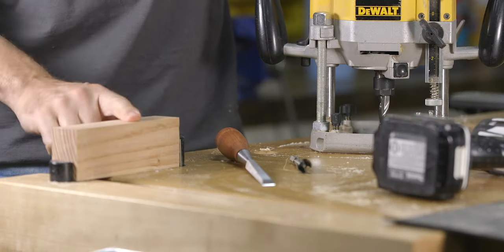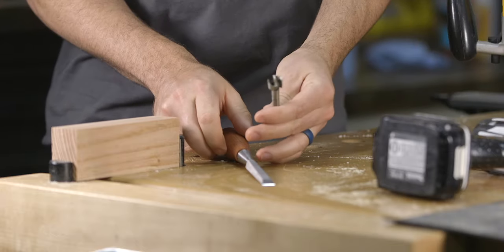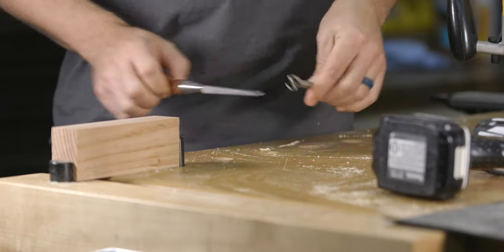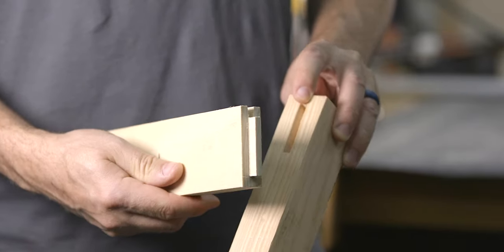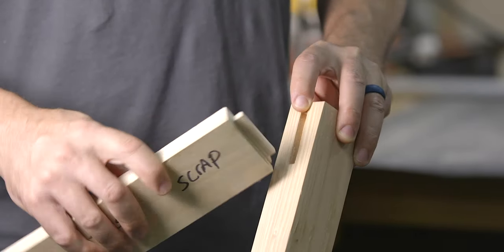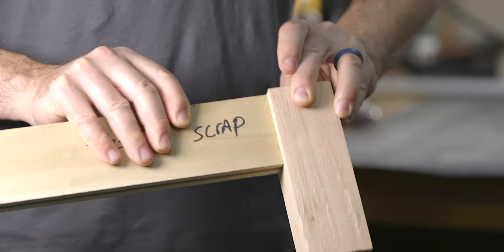The second method we're going to look at is great if you don't have a router, as it utilizes a Forstner bit and a chisel to make the groove. As I mentioned in the beginning of the video, the first method is the cleanest, but the second method also works well, especially if you don't need a perfectly flat bottom. Oftentimes this method is used to make mortises for a mortise and tenon joint, but it can also be used to make other simple grooves as well.